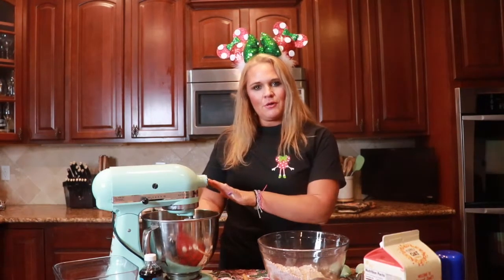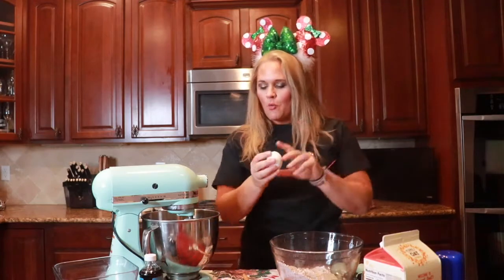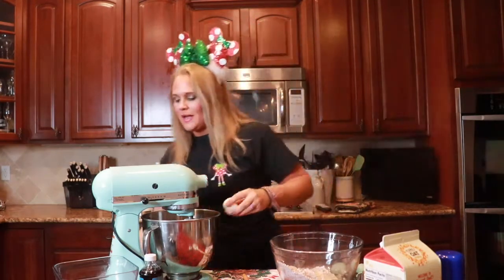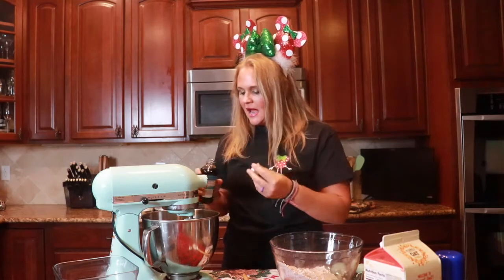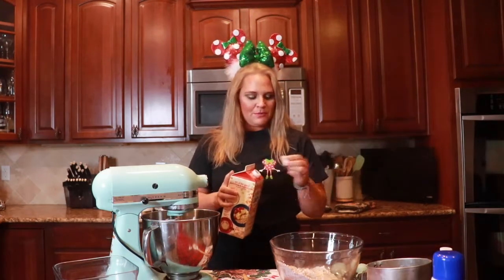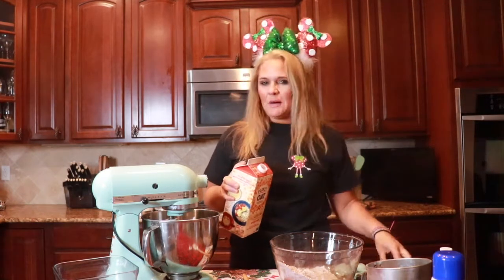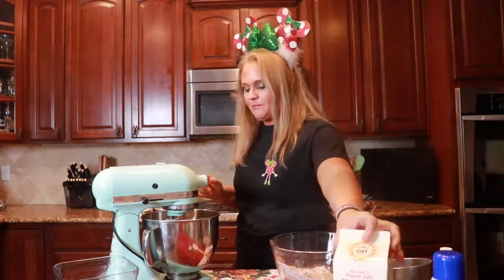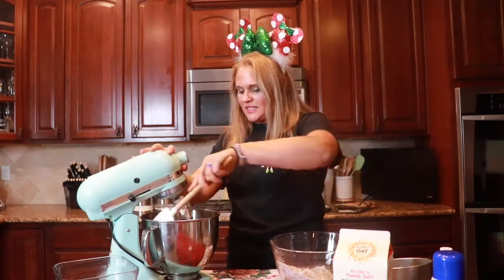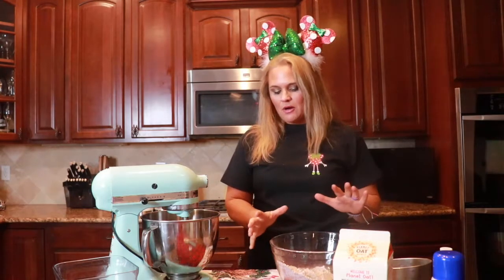We have our flour and all of our dry ingredients sifted together and we also have our butter and sugars creamed together. You want those to cream really well and be nice and fluffy. We're next going to move on to adding one egg. I like to crack my eggs directly into my mixer, but if you're not comfortable with that just break them into a separate bowl and then add them in. We're also going to add about a tablespoon of vanilla. We're going to mix that quickly and then add a tablespoon of milk. I use oat milk because that's what we have on hand, but you can use any kind of milk including buttermilk or whatever you have. Then we'll take our spatula and scrape down the sides of the bowl and add our dry ingredients in about a third at a time.